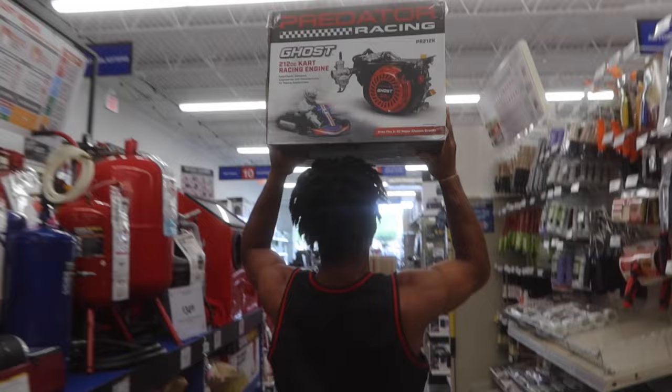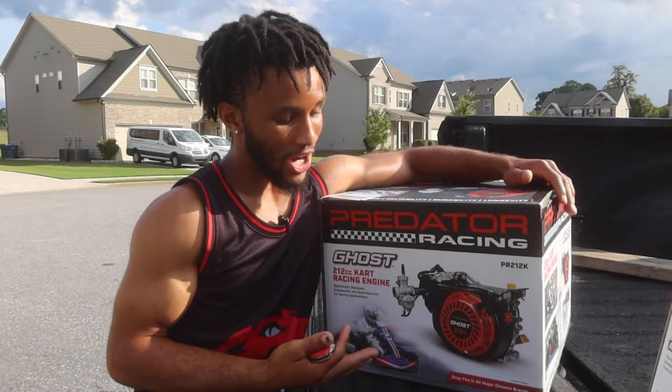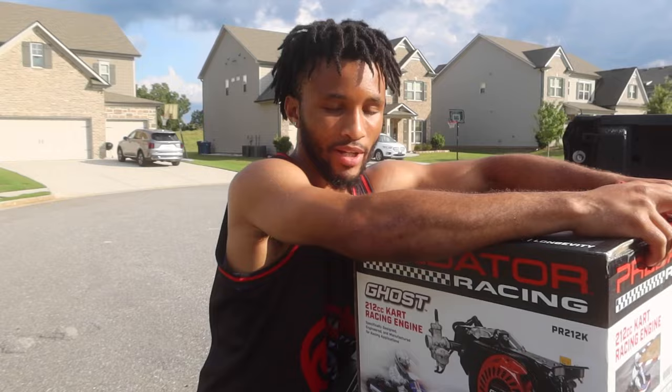We have made it back to the house. I think it's time that we actually start unboxing this thing so we can get it ready to put inside the frame of the motorbike. This will be our replacement engine - the brand new release Predator 212 Ghost. I don't know what that means, but it means it better leave all of our competitors behind when we line up.